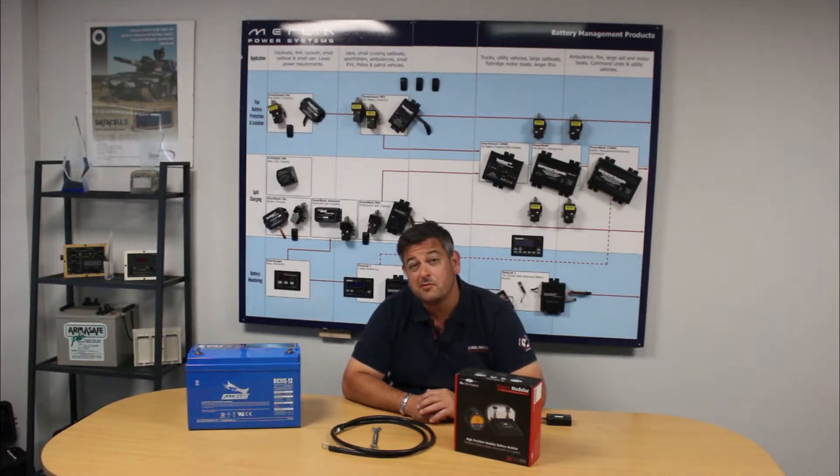A battery monitor is an extremely useful piece of kit on board your boat, your RV, your service van, your remote home installation, or your off-grid installation.